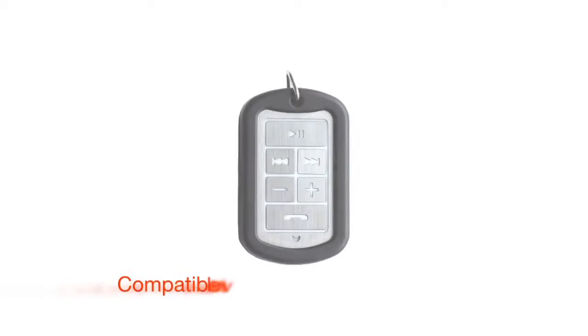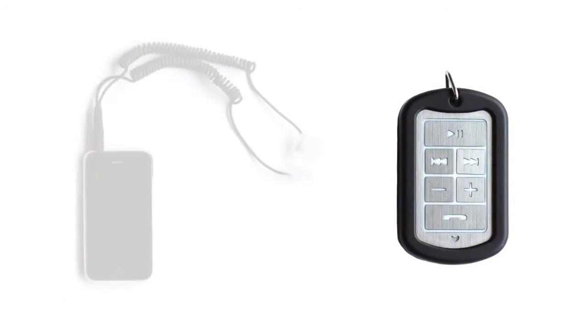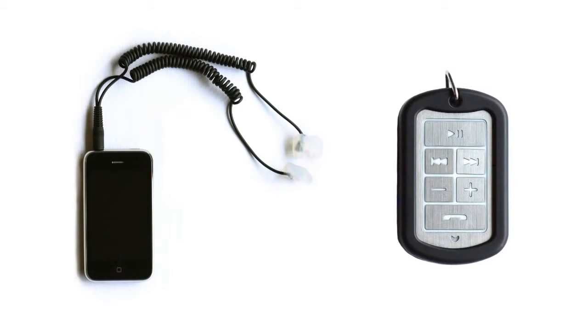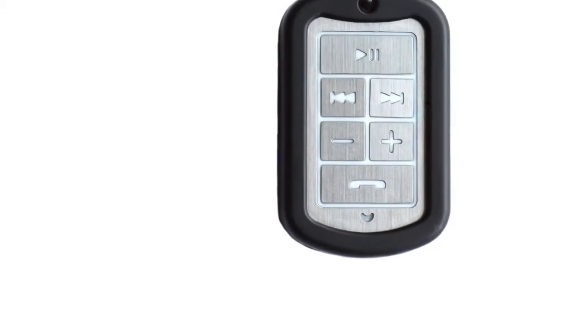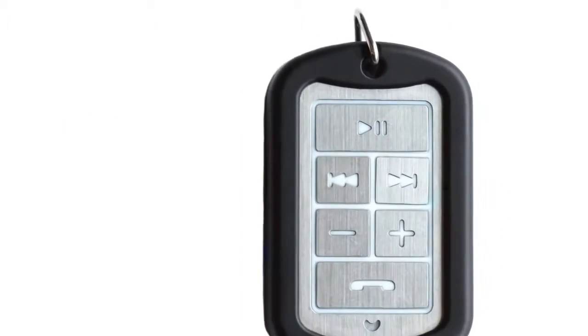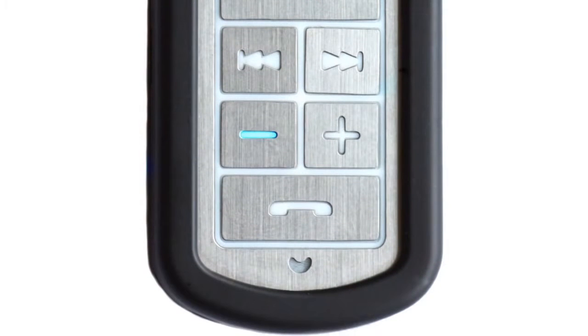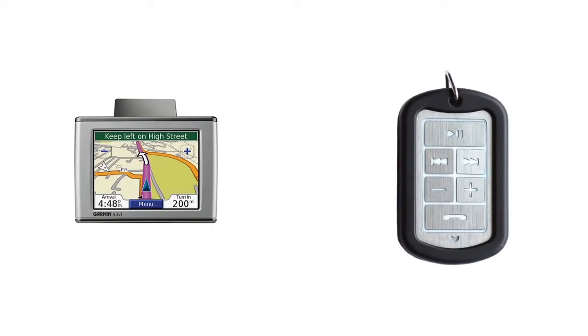The NoiseGuard Moto is compatible with the Jabra BT-3030 Bluetooth system. Simply pair the device to your mobile phone and the inbuilt microphone allows you to answer calls on the go. When paired with an iPod or MP3 player, music is streamed directly into your custom moulds. You can remotely change tracks, play and pause your music, adjust the volume, and the Jabra BT-3030 can also be paired to a GPS navigator, delivering your travel instructions without taking your eyes off the road.